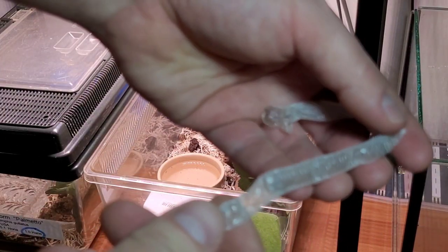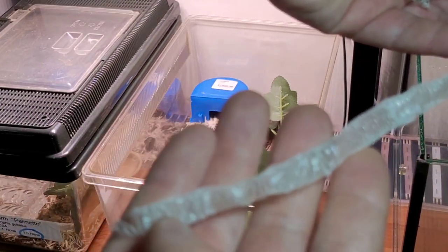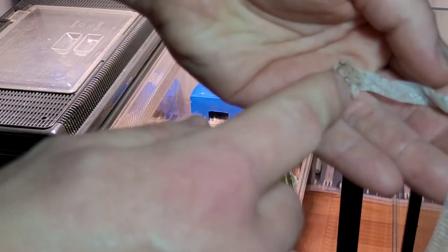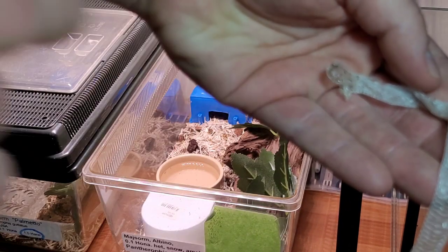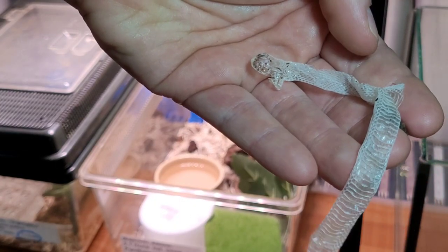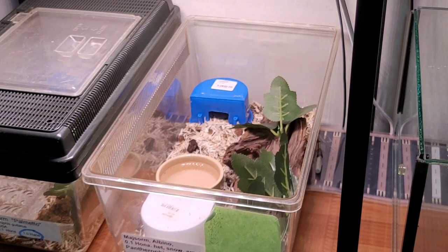It's not a full shed because I don't have the tail here, but I have the head — you can see the eye caps and everything. So let's see if we can find her.